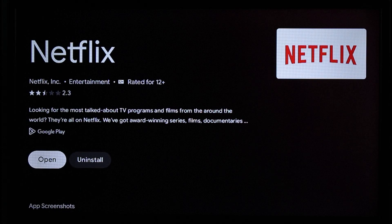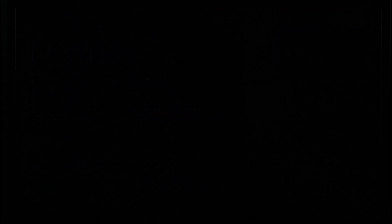Once you've installed the Netflix app, you can open it up, log into your Netflix account as you would normally do, and then you can simply start watching Netflix on your TV, as you can see.